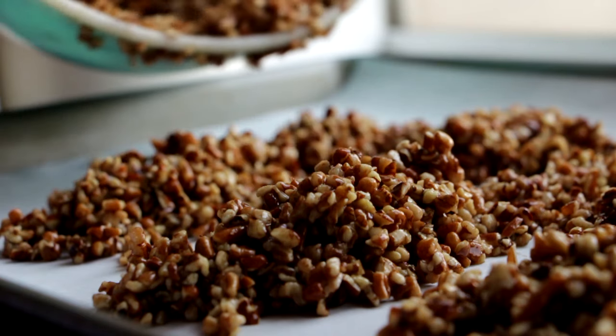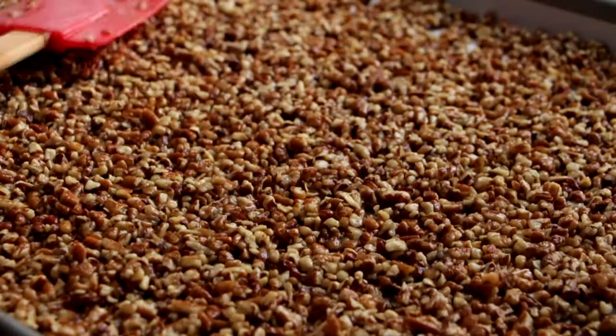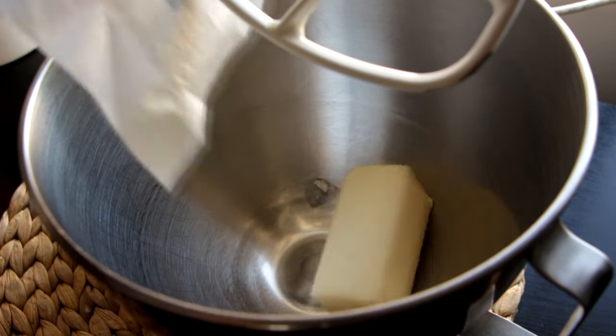I've got a baking tray lined with parchment paper. I'm spreading the pecans out on the sheet and making sure it's level so they cook evenly. Into the oven at 325 degrees for about 30 minutes. While those are baking, we're going to make cream cheese frosting.